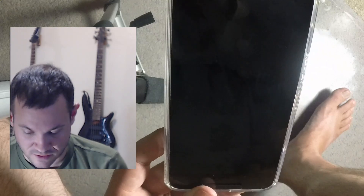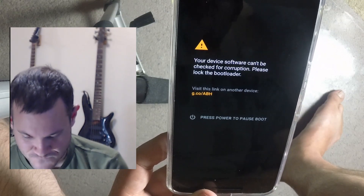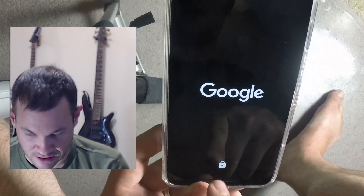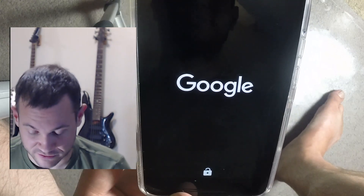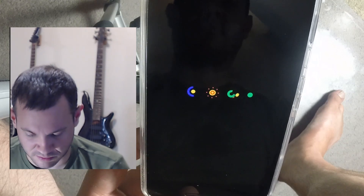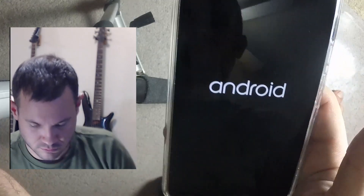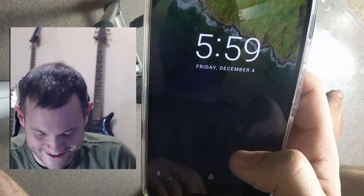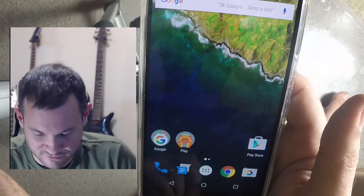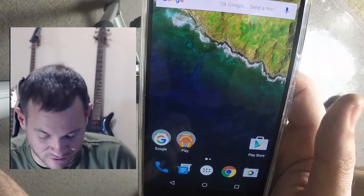Now it should boot. You can see the unlock notice at the bottom — the 'you've been a bad boy and unlocked your phone' message. This phone takes forever to boot — the slowest booting phone I've probably ever seen. Finally — hey, it booted! We are running on a custom kernel, no computer needed, graphical interface and everything. Very cool.